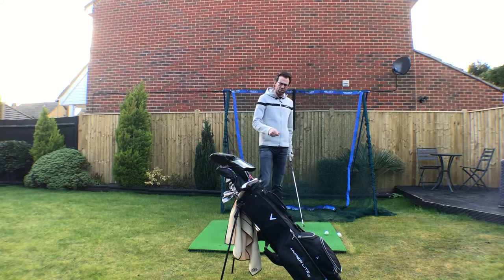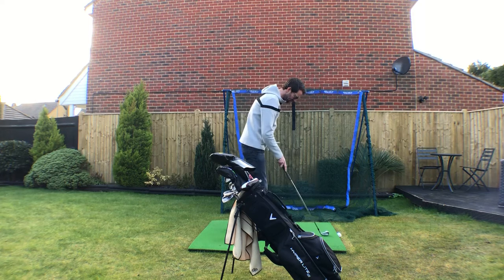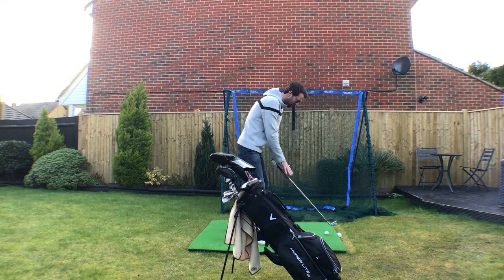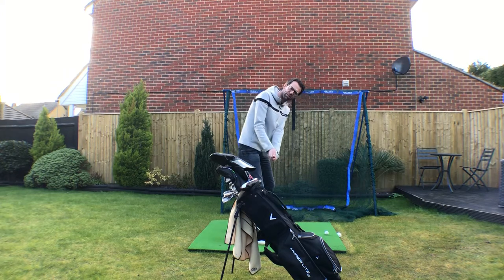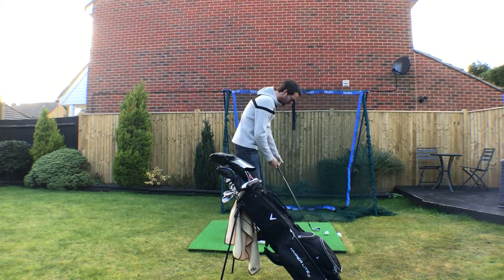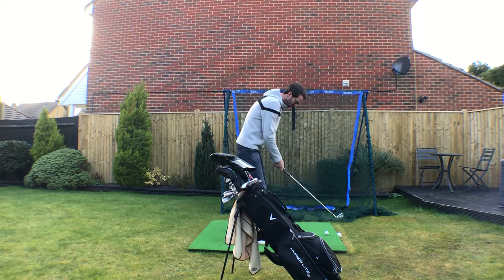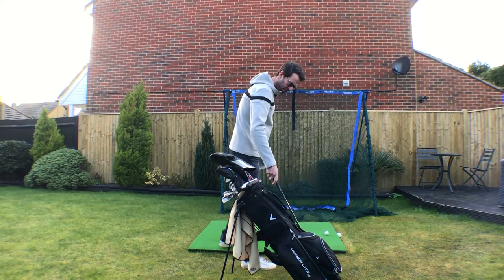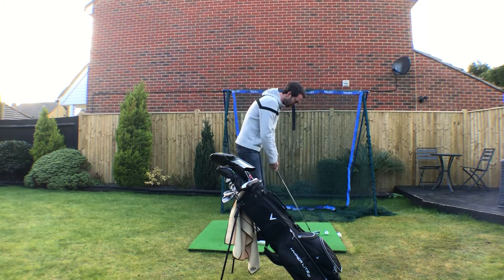The drill for today involves using your golf bag. The beauty about these stand bags is that when you put them in position, you can see the angle of the bag is approximately the angle of the club shaft. It's not going to be ideal and obviously each club is going to have a slightly different angle, but this is purely to give you a reference when doing some practice. Set the bag up at approximately a seven iron angle, about two or three feet away from your right hip. You're not going to hit shots doing this — just making practice swings.